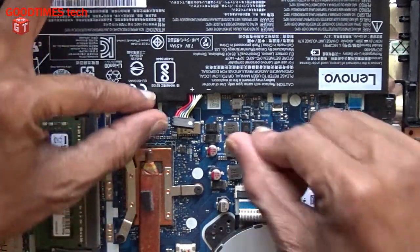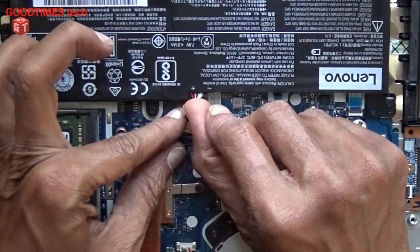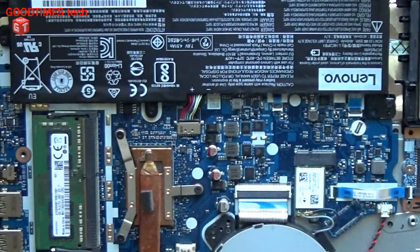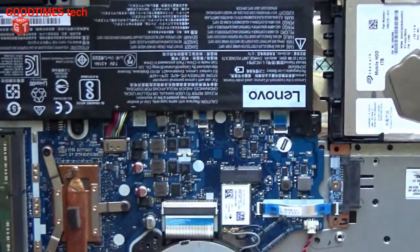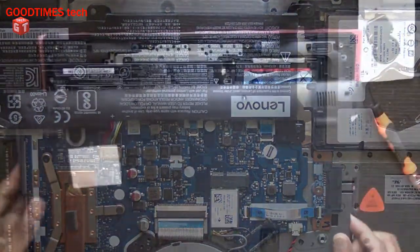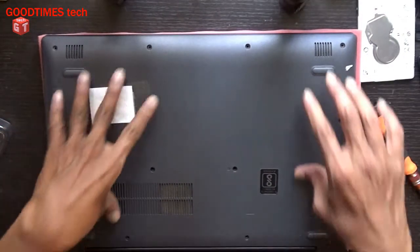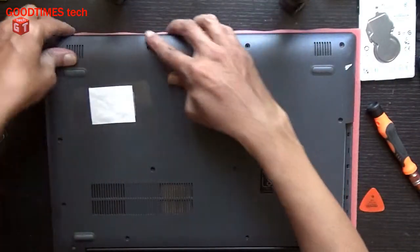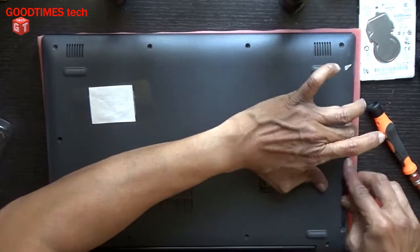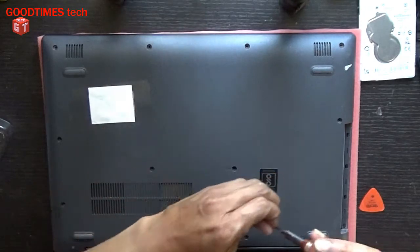Now the new RAM is replaced. Connect the battery — that's all. Now we will fix the back cover. After connecting the battery terminal, fix the back cover and press it gently. Take the screws one by one and fasten them.